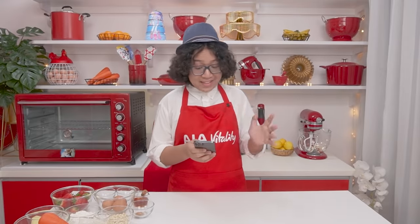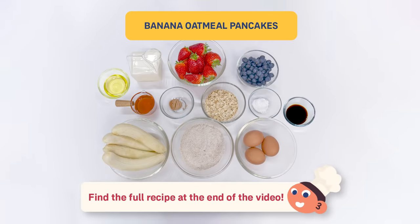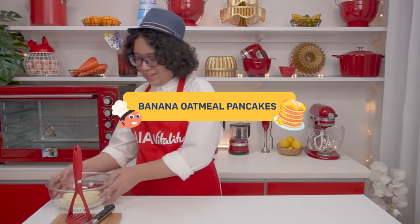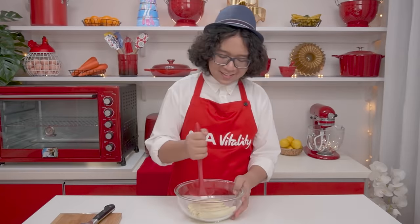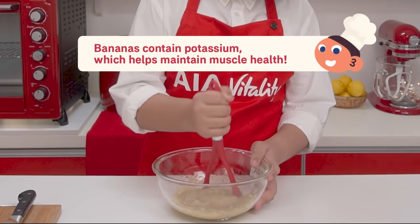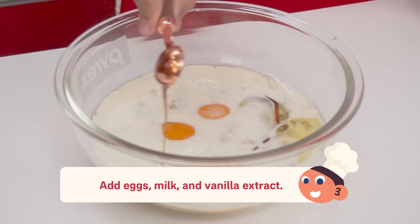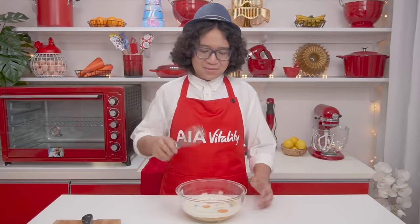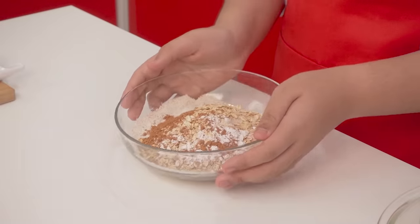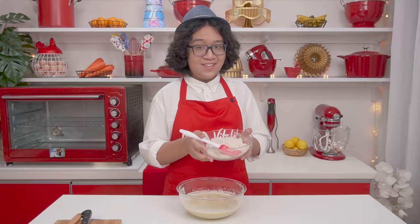Let's make some sweet and savory pancakes! Let's get started. Here's what you'll need. Let's start with the sweet pancakes first. Mash the bananas until they're smooth — make sure you get rid of the chunks, just keep mixing until you have a smooth mixture. Whisk it until it's well blended. I have already put all the dry ingredients into this bowl. Then we add the dry ingredients into the wet ingredients.